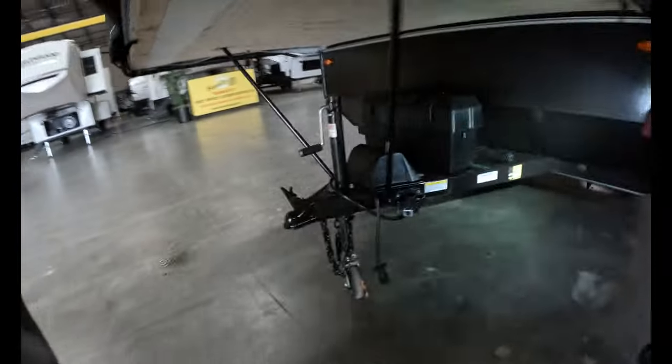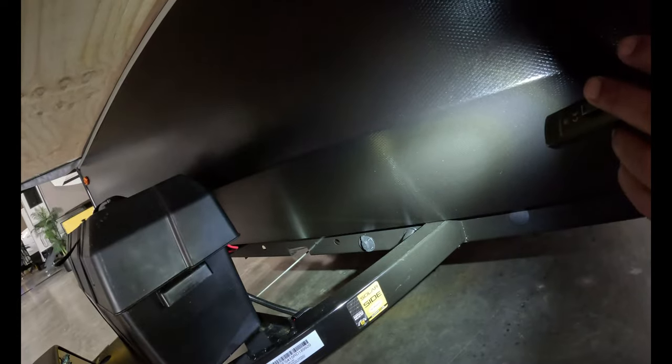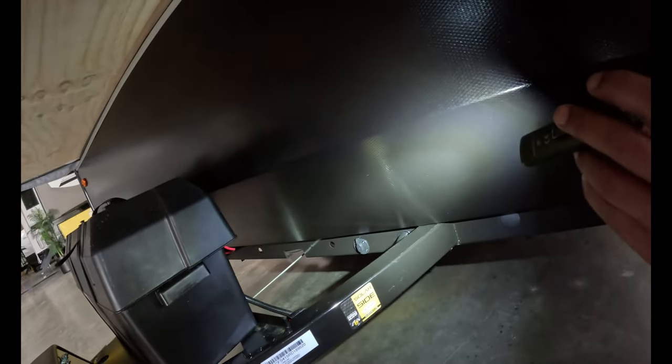Right behind the battery box, you're going to find a solar plug-in. You can get one of these little suitcase solar panels — 20-amp, 100-watt — and plug it right in there. As long as we've got sun above our head, it'll be triple-charging the battery.